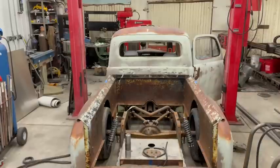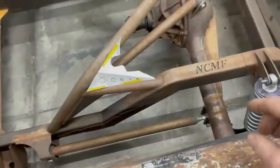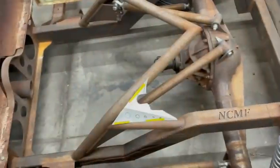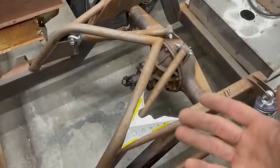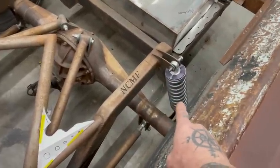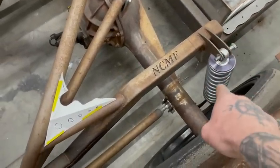Here's what we got: adjustable fronts, adjustable lowers on both sides, fixed on top. When I did the math on this I could go anywhere from like 30% squat to 30% anti-squat, so I just don't like that. It's fine, but we're gonna do something special.